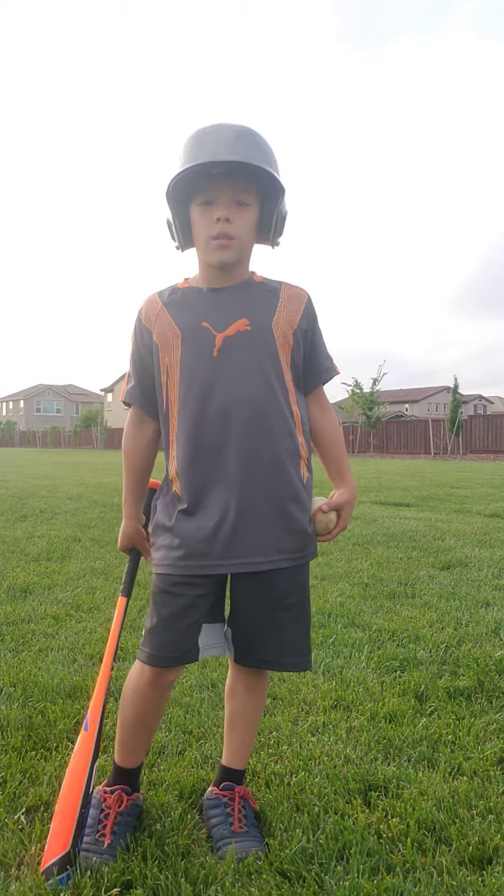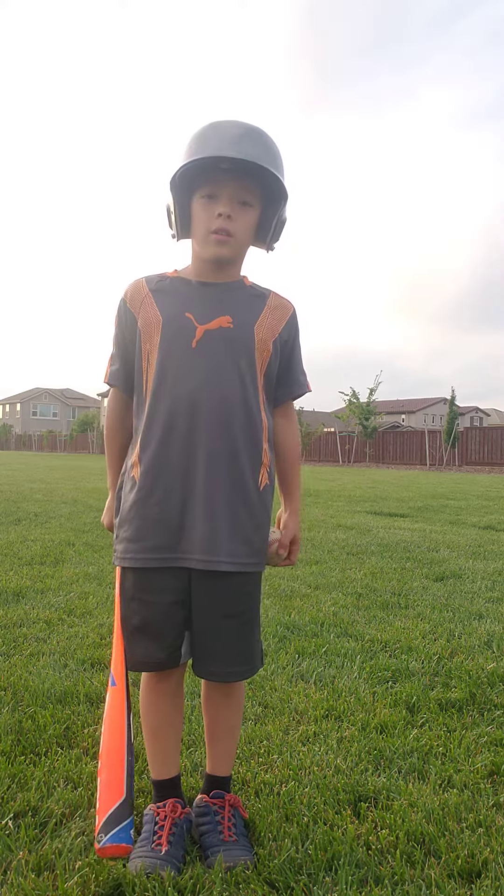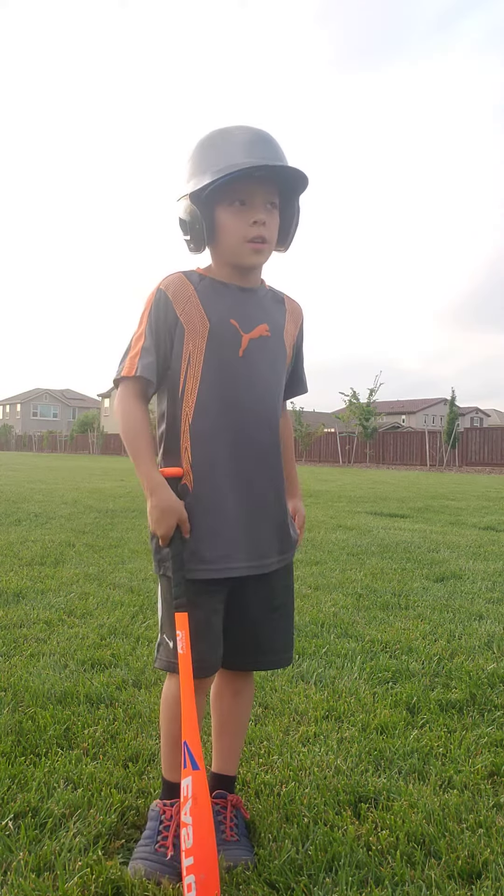Hello, my name is Yuri, and today I'll be teaching you how to self-hit. So let's begin.